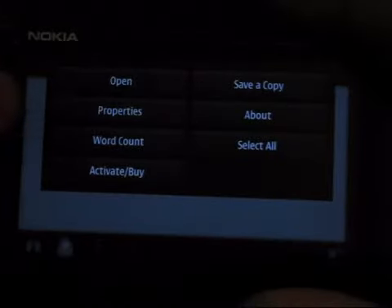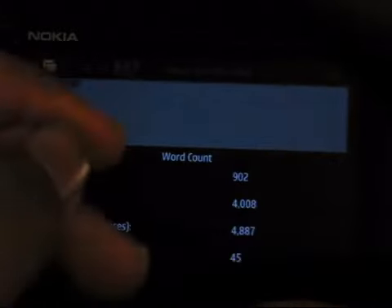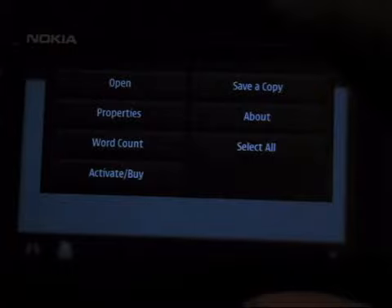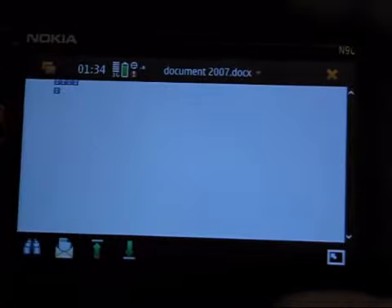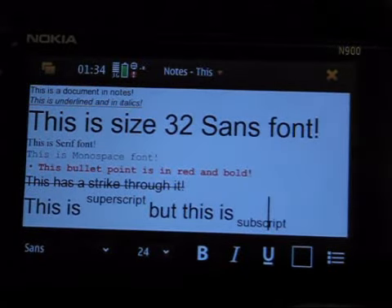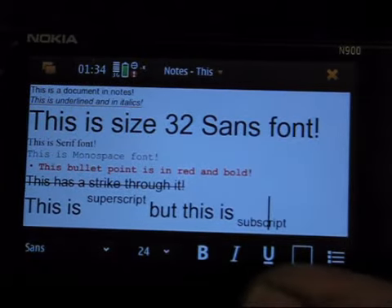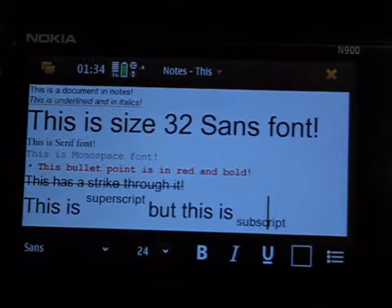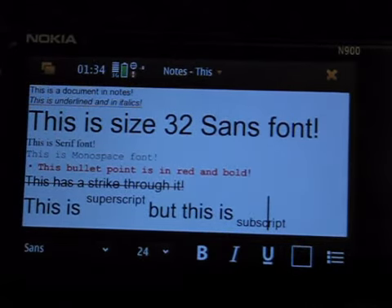At the top you do have a few other options like word counts, so you can see how many words you've got in the document like you would on your PC. The rest of it is just the bog standard stuff. Finally, I'll go into the Notes application which is the part that's built in. The Documents to Go apps I went through earlier are downloadable separately — I think you get a little icon on the phone by default but it's not actually installed, so you'll need to do that separately yourself.